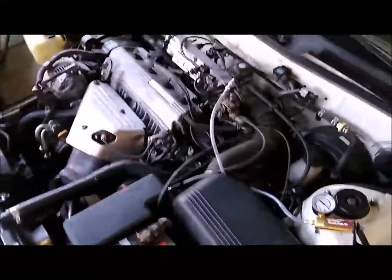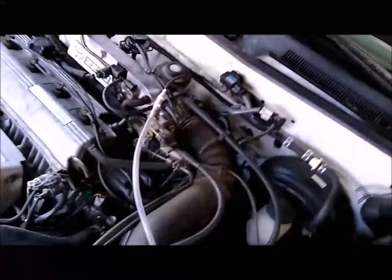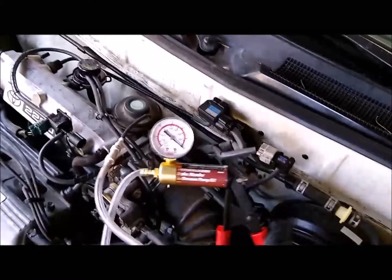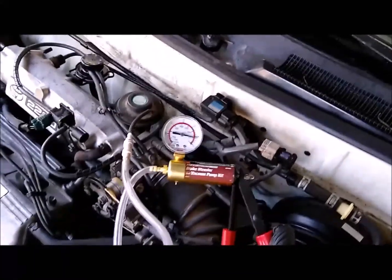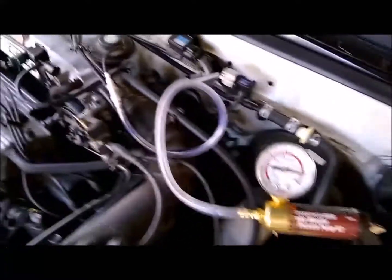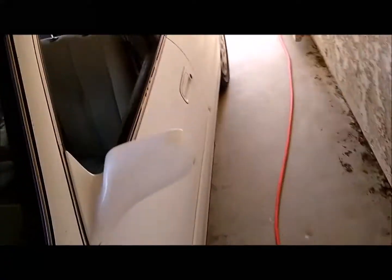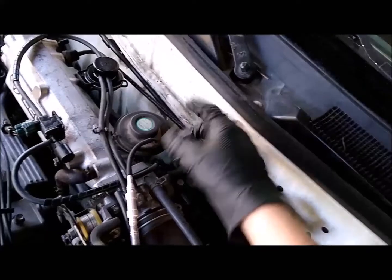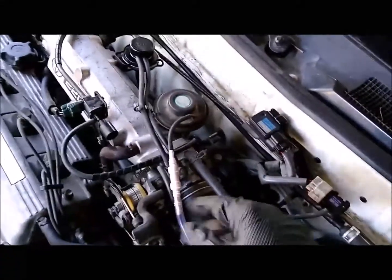There are a few more things I can show you. One thing you can do is test whether your EGR even works: hook up right to your EGR valve, pull a vacuum, and you should kill the engine. If the engine doesn't die, that means the EGR port where it mounts onto the engine is probably clogged with carbon buildup.